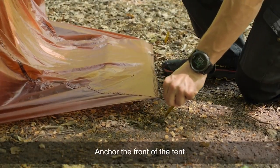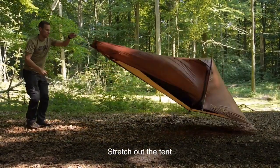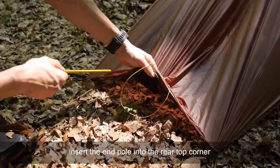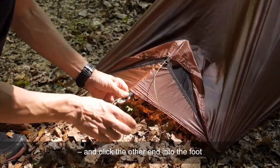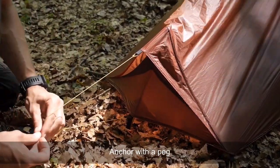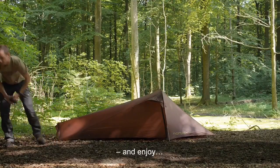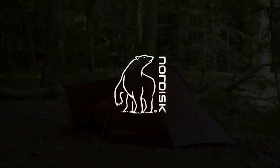A neat feature is that the Lofoten can transform from a one- to a two-man version by simply replacing the inner tent. With a head height of just 70 centimeters it's significantly lower than other one-person tents, but its true double-skin construction with a predominantly fabric inner will perform quite well. One of the most astonishing things about the Lofoten is its pack size — about the size of a bag of sugar — and that's with the poles, which pack down to very short lengths.